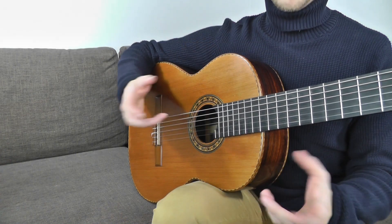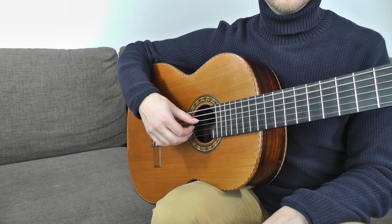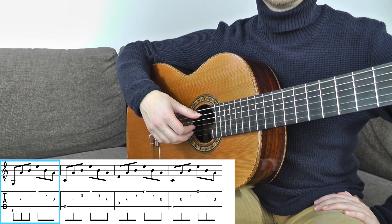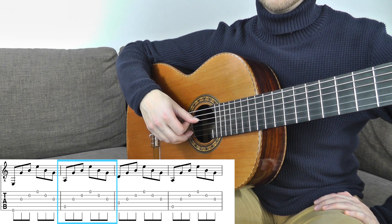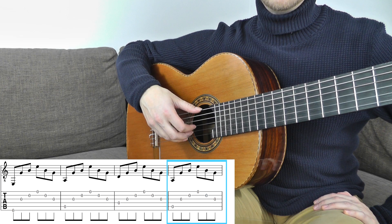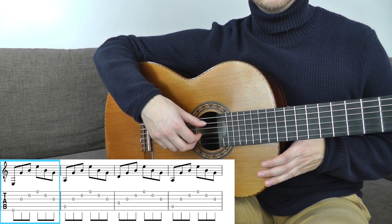So once you feel comfortable with the basic exercise, let's start adding some extra things — like moving the thumb across the bass strings upward and downward. With each pattern, you will move the bass from the 6th string to the 4th, and then back to the 6th. We start on the 6th string, play the bass and land on the 5th string, then play the pattern as usual. Now you play the 5th string and land on the 4th — play the pattern. Now you play the 4th and move back to the 5th, then play the 5th and move back to the 6th. So with every pattern, you change the bass. As you hear, the bass tones are long now because you are always landing on another string.